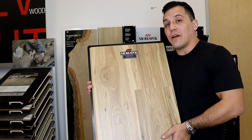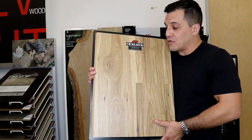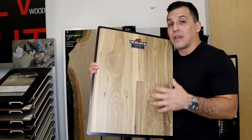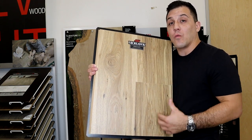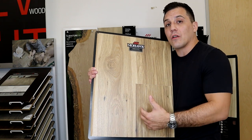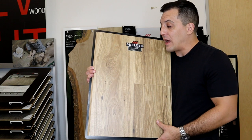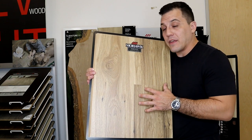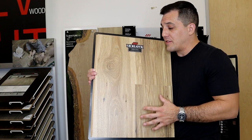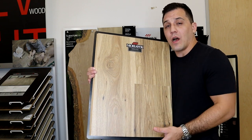Our last collection is called Moreno Bluffs and it's all pecan looks. We get a lot more of the light and dark contrast that we would generally see in a pecan wood or in hickories. It's a really pretty, very different look from the oaks in the other two styles, but I think it's got a great collection in the particular colors it offers. I see this being another big hit for Mohawk as well.